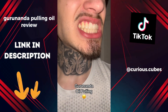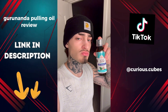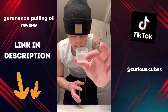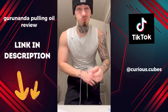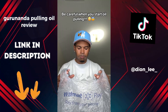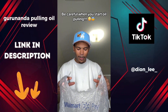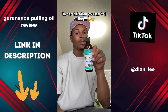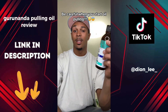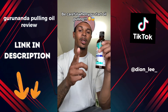I heard about Guru Nanda coconut mint oil pulling so I got it with my own money to see if it's worth it. The process is super easy — just fill up the little cup it comes with and swish for 10 minutes. My breath was feeling super fresh after, but that's not what I'm most excited about. Check out these results after just 10 minutes — boom, pearly whites! Be very careful when you start oil pulling. People are spitting out gunk they've never even seen before — this stuff is very powerful and it actually works.